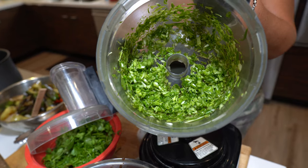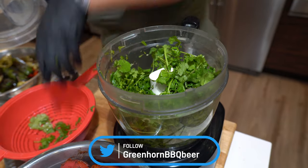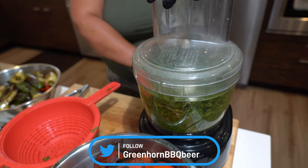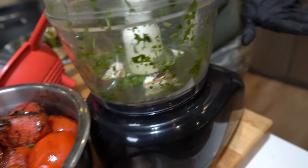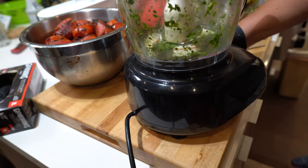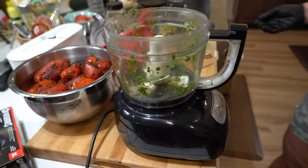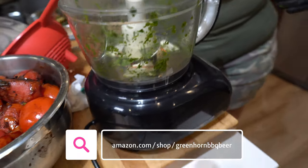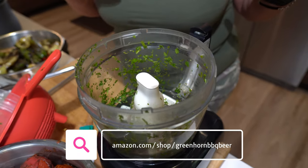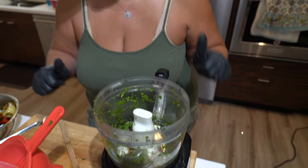Beautifully chopped, perfectly chopped cilantro — I have two bunches of fresh cilantro. This is an older model KitchenAid — more from when they first started coming out. I'll go ahead and leave a link to our Amazon store for all these kitchen gadgets so you can check it out and buy a newer model. I've had this one for almost 10 years; they last forever and it's been good to me.